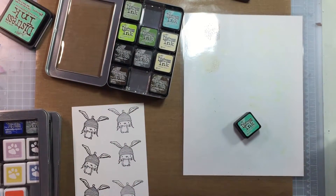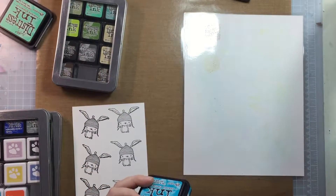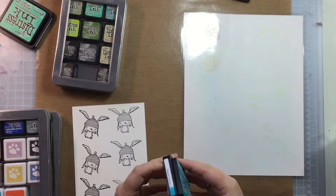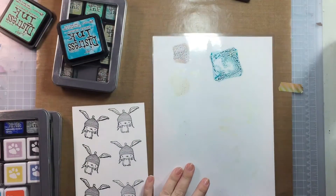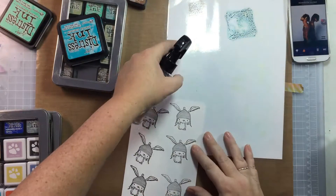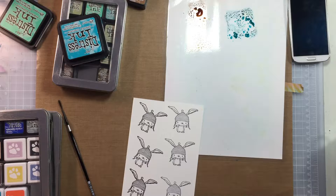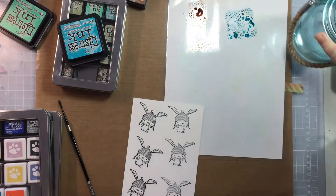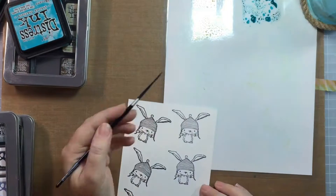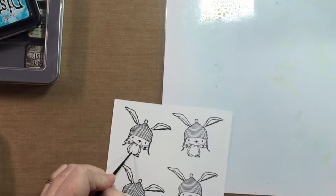I'm using this adorable little bunny by Purple Onion Designs. His name is Birch and this is my first order I placed with this company. I love love love their images — they're so adorable. I already have another cart full that I want to purchase from them. My next couple of cards are going to use the other images I purchased. I did a haul video showing all the images — click the icon in the top right corner to find it.